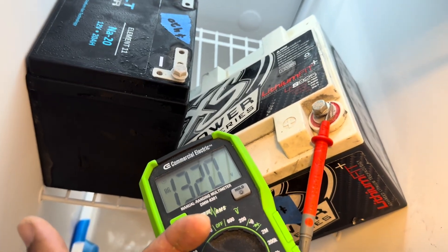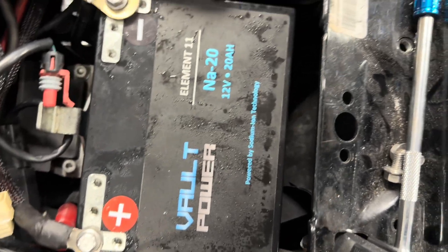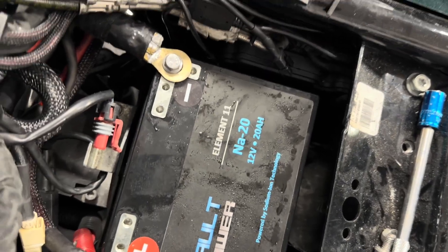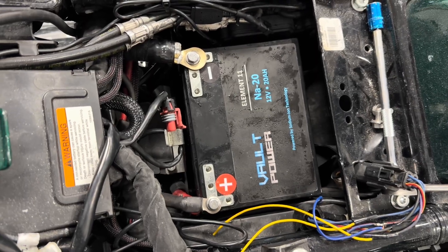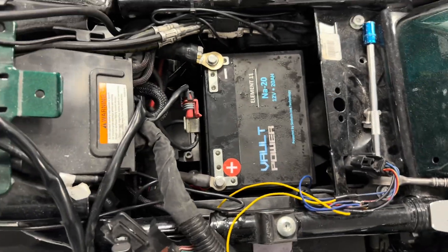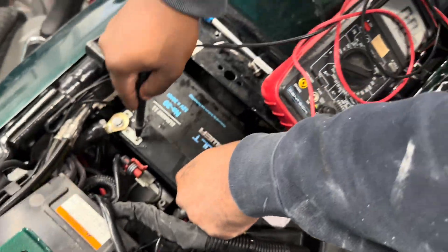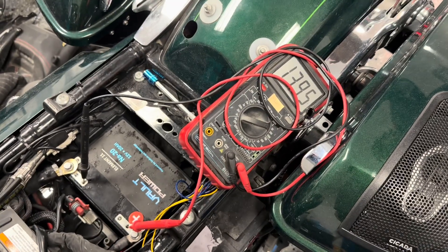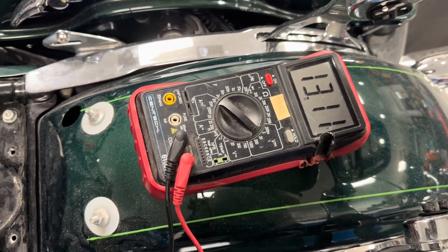Now let's throw them on the bike and see if each one cranks it up. You can tell it's still frozen and starting to defrost. Volt Na20 — no problem cranking up. We're going to take it over to the load tester after Josh gives us a voltage reading. 13.1395 after cranking. Beautiful — not affected by the cold at all. Voltage is at 13.1.